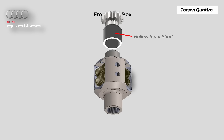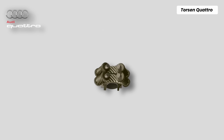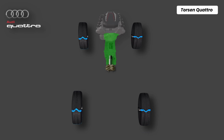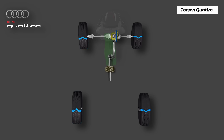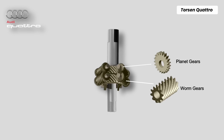From the gearbox there is a hollow input shaft, locked to the outer housing of the differential. When the hollow input shaft spins, the whole differential housing spins with it. Inside that spinning housing there are two sun gears. One is connected to the front output shaft, which feeds torque directly to the front differential and then to the front axles. The other goes to the rear output shaft, which drives the propeller shaft to the rear differential and rear wheels. The internal layout of the Torsen also consists of a set of worm gears and planet gears around the sun gears.